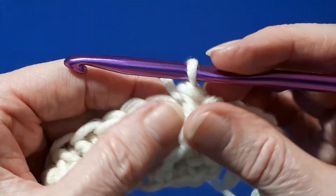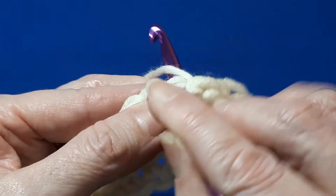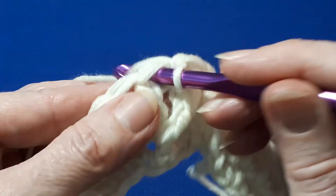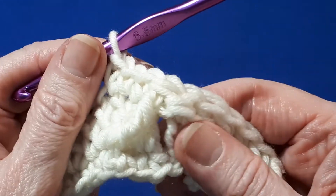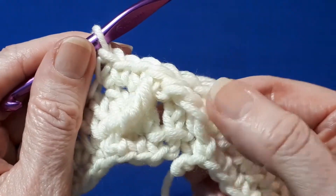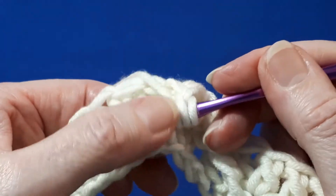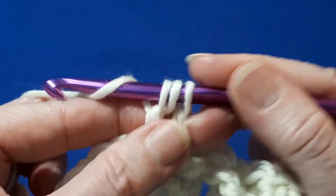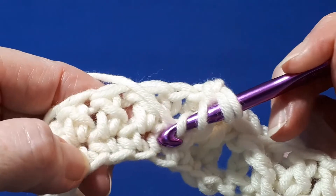Now we're going to work a single crochet into the next three stitches, right next to your treble — one single crochet in each of those three stitches. We will be tidying up the bottom row later when we weave the yarn in. Now go ahead and do another treble around the same single crochet you last worked around, but because we're going to be doing two together, leave two loops on your hook. Then yarn over twice and skip three single crochets.